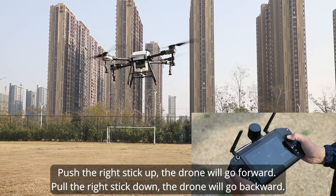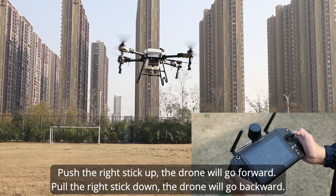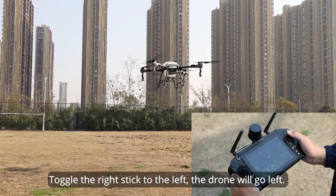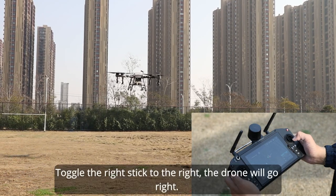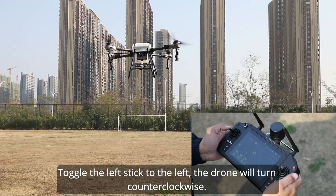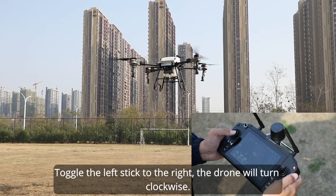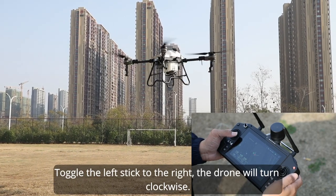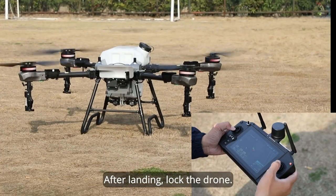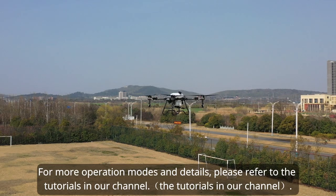Push the left stick up — the drone will go up. Pull the left stick down — the drone will go down. Push the right stick up — the drone will go forward. Pull the right stick down — the drone will go backward. Toggle the right stick left or right to move the drone left or right. Toggle the left stick left to turn counterclockwise, or right to turn clockwise. After landing, lock the drone.